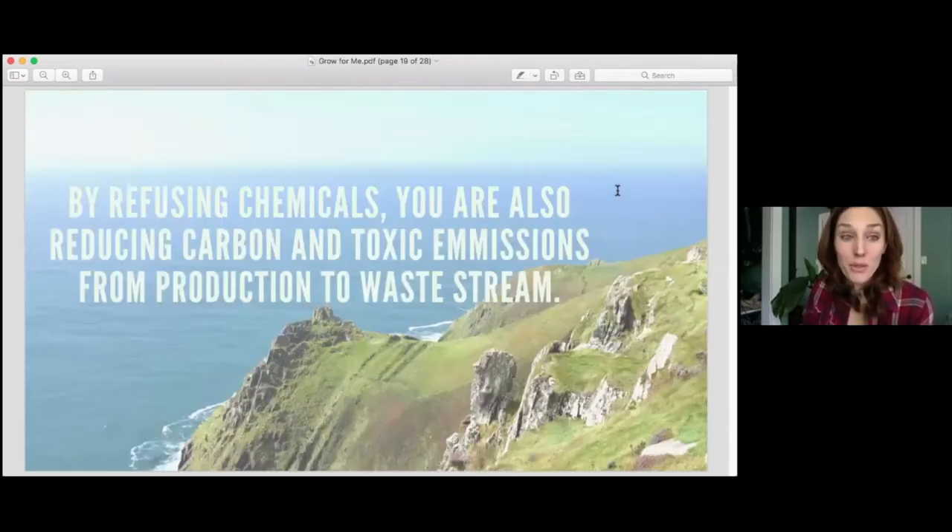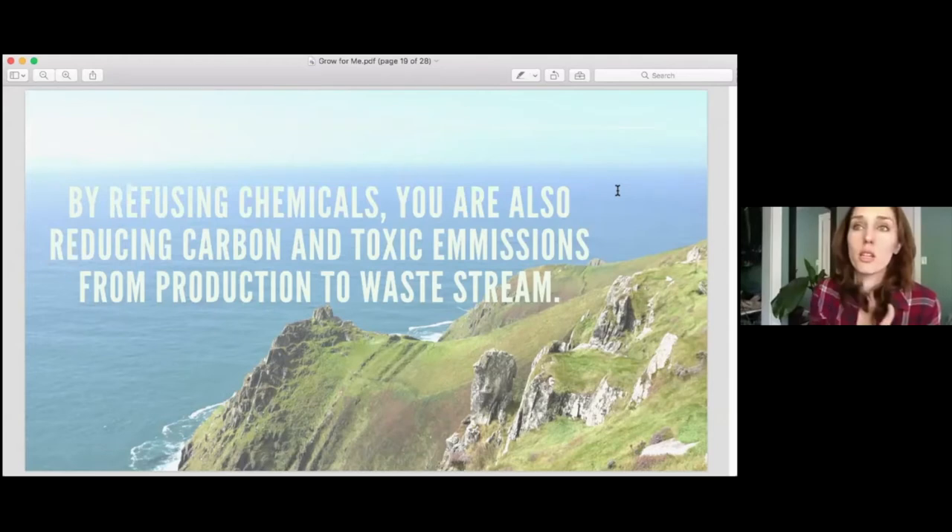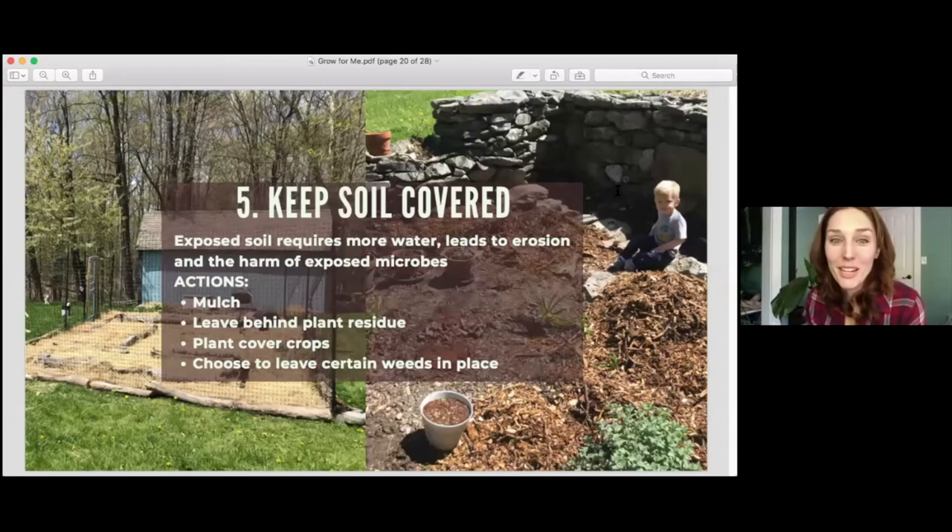By refusing chemicals, not only are you helping your garden, but you're also reducing carbon and toxic emissions throughout the whole supply chain — from production through transportation to the waste stream at the end. Number five: keep the soil covered. We're talking about protecting our microorganisms so they can do their job and sequester carbon in the ground. We need to lay a blanket of something healthy on top of the soil so that we don't have erosion and the microorganisms on the top aren't overexposed to the elements.